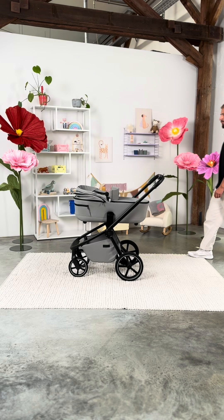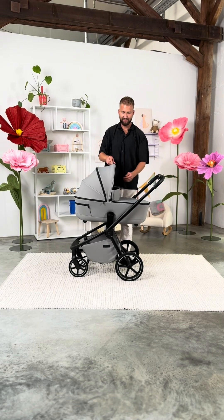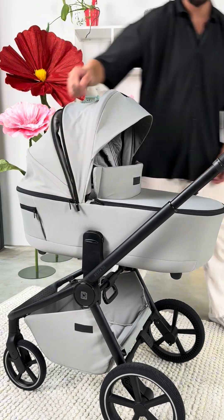The sun canopy with UV protection 50 plus and sunshade protects against the sun's rays. The sun canopy can be easily extended with a zipper.